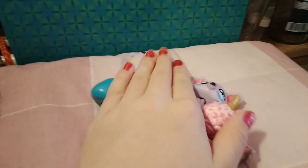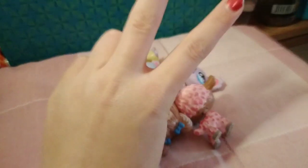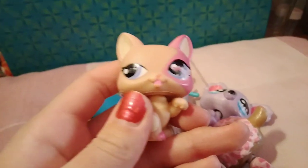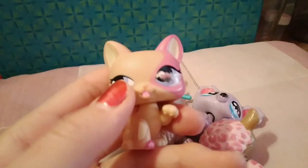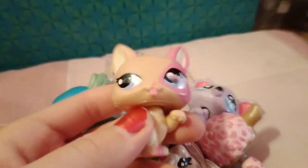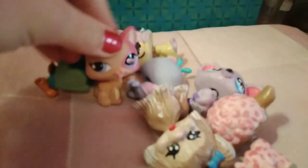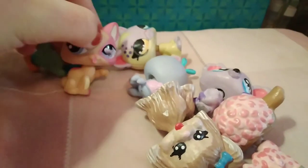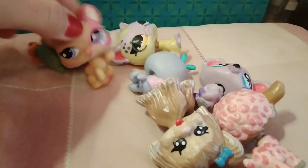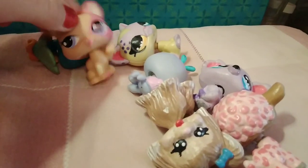That is all of my LPS customs I own — my cousin does have two of them. I was thinking about customizing this one sticker-eye pet, so watch out for that video. I'll see you guys next time, bye! I love you guys so much — happy Christmas Eve Eve and I hope you guys have a good one, bye!